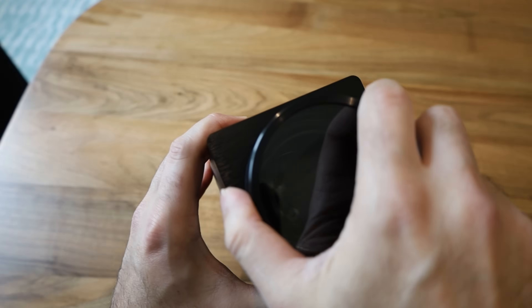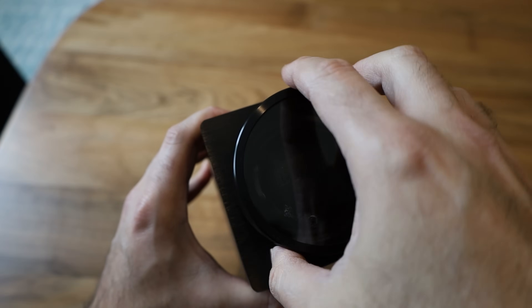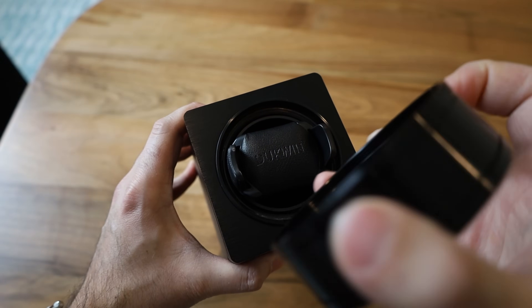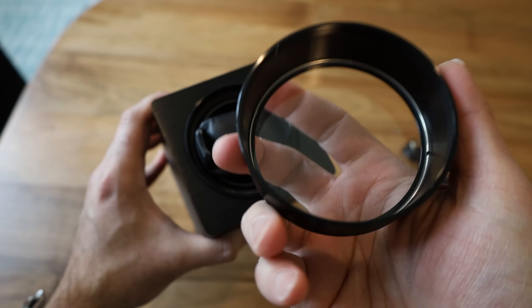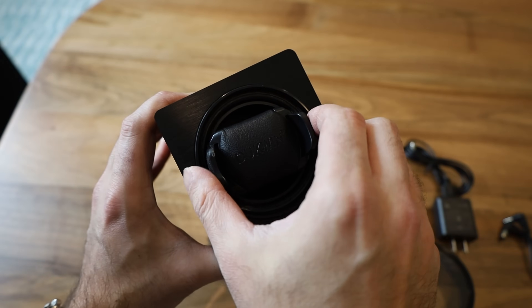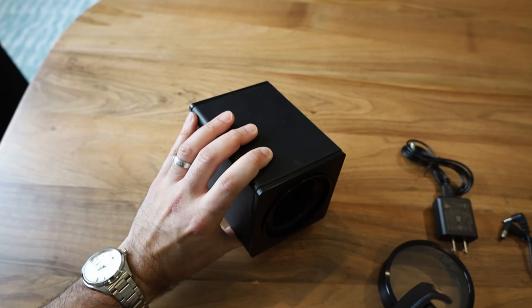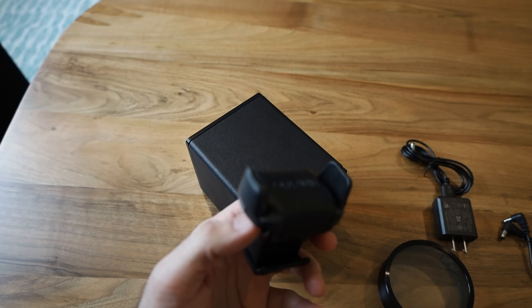Opening it is very simple — you just turn the cover and the glass or plexiglass top comes off. The cover itself is actually made of metal, which is a nice touch. You pull the cushion out by simply pulling it out. Now I'm going to plug it in, put a watch in, and see how it does.